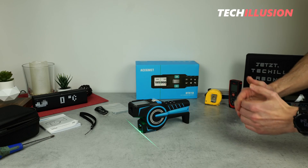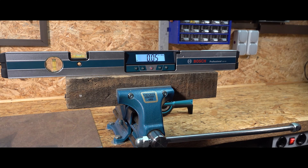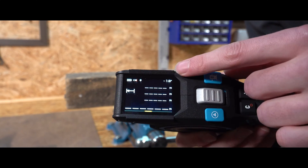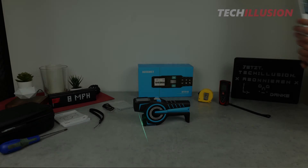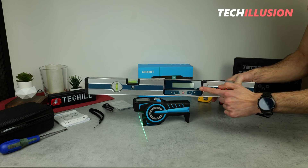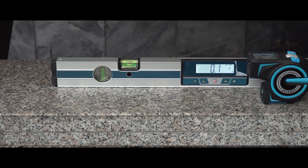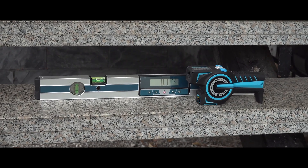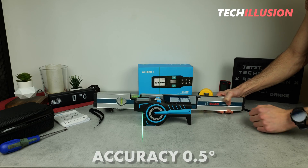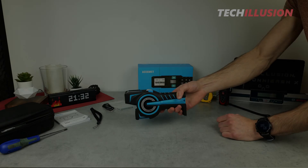The last measurement method refers not to length but to angle measurement — with this device, we can also measure inclinations. After quickly switching the view, the current inclination is shown in the upper right corner. We can simply place the device on a surface and check whether it's truly horizontal or has a corresponding inclination. I also tested these inclinations using a calibrated digital level from Bosch. The angle measurement accuracy is also very precise — I could only detect a deviation of 0.5 degrees between the two devices.